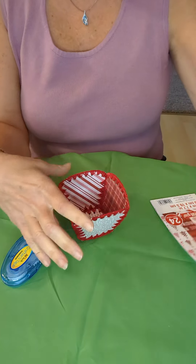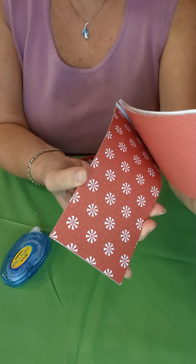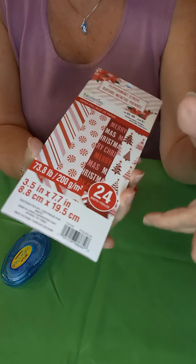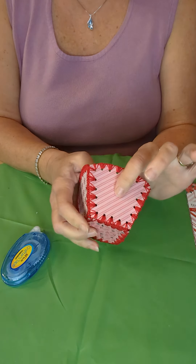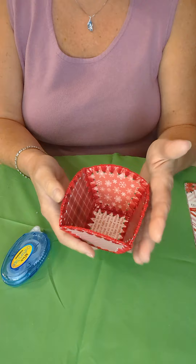I must confess I went to Michaels and I got some paper — some Christmas paper — and this worked pretty good. It's sturdy enough on the sides. Once you've glued both sides together it's pretty good; it makes a sturdy little bowl.